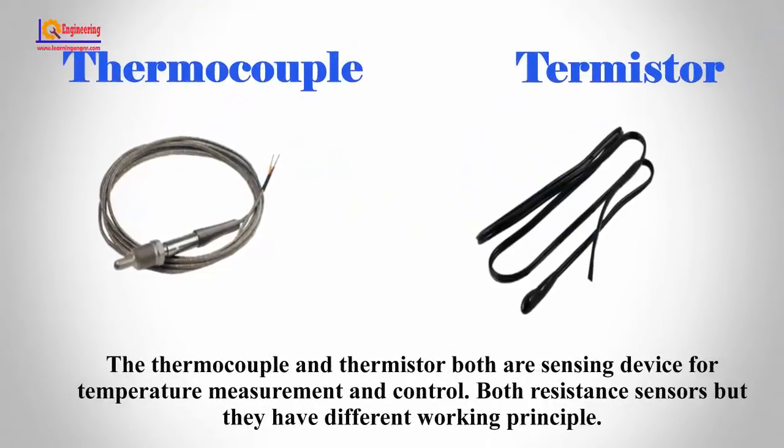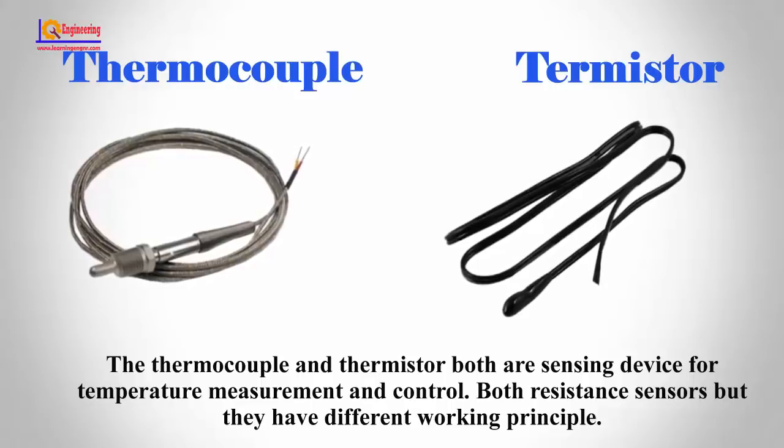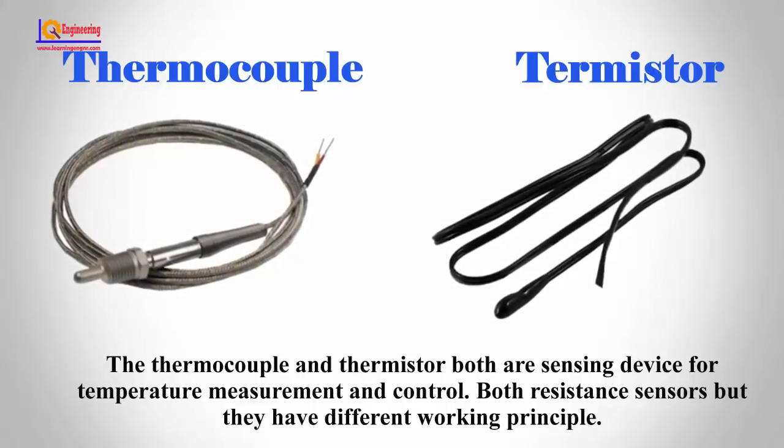The thermocouple and thermistor are both sensing devices for temperature measurement and control. Both are resistance sensors but they have different working principles.